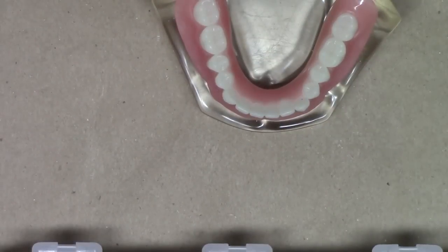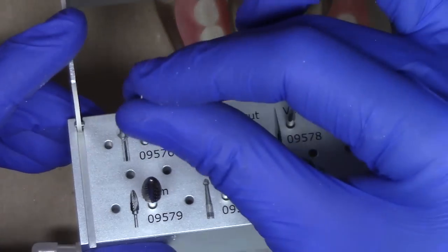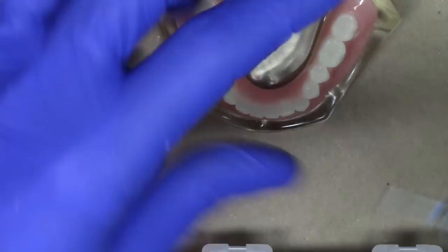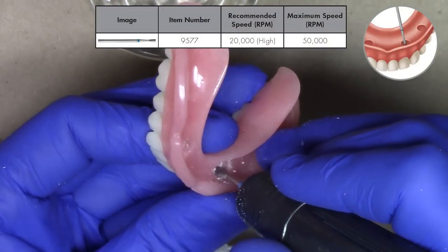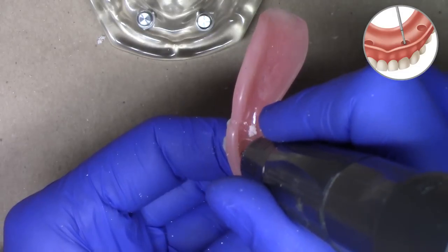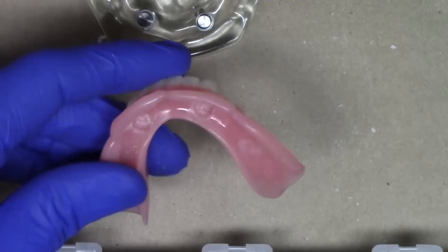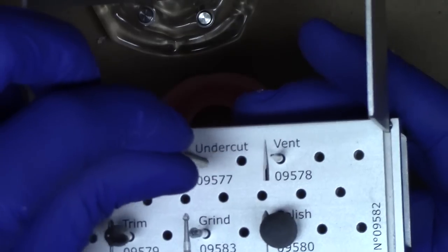We can now go ahead and utilize our second burr, which is the recess undercut burr. Pulling out the undercut burr, I'm going to prepare an undercut. Utilizing the undercut burr also on high speed, I'll trace along the sides of the wall of the complete denture, providing mechanical undercuts and locking the chairside material into place. Now I have used the undercut burr, also at high speed.